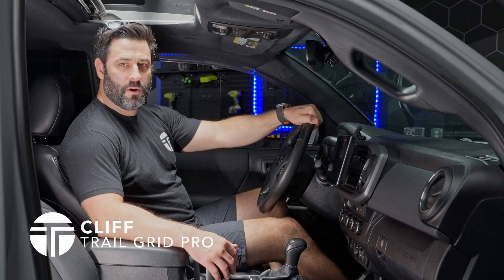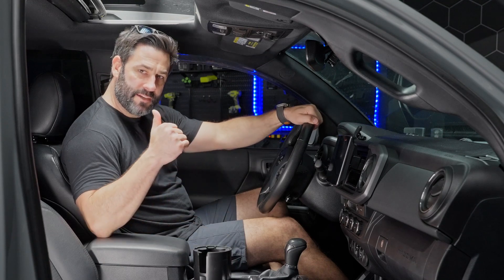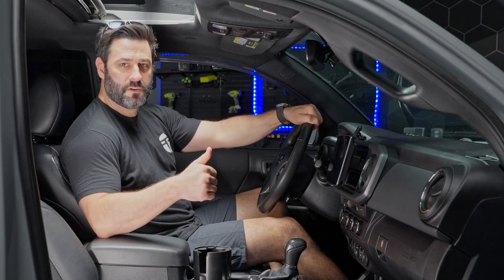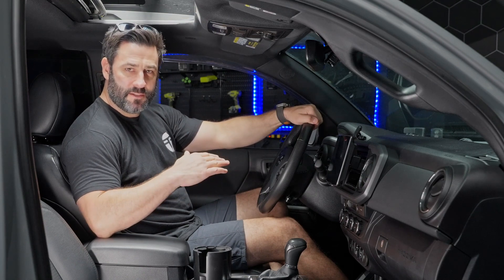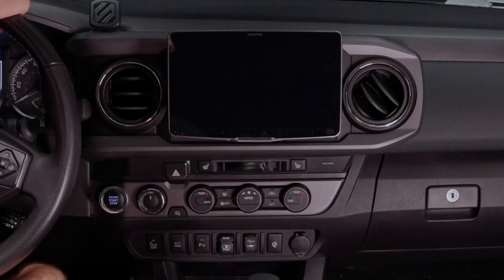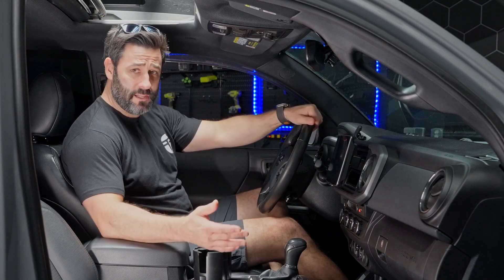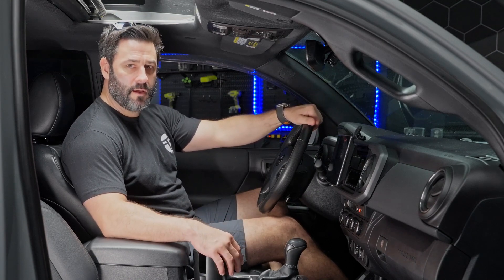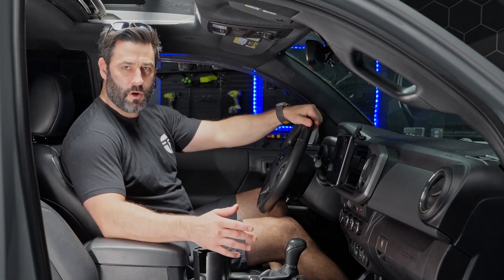Hey guys, it's Cliff from Trail Grid Pro. Glad to be back with you. We've already got a Tacoma Alpine installation video and a secondary Tacoma Alpine settings overview with additional settings to consider when installing your Alpine bundle. Now we've got a couple accessories that we recommend you highly consider right out of the gate when you purchase your Tacoma Alpine bundle from Trail Grid Pro.